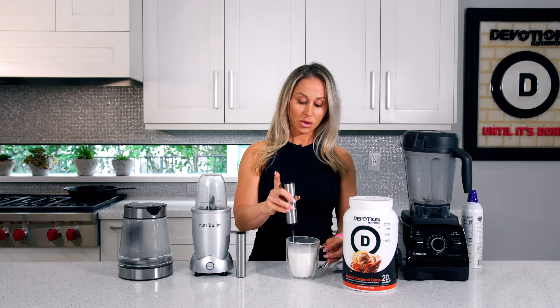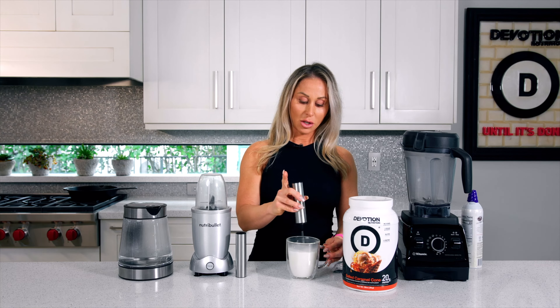This is also great for traveling. If you're at a hotel, you're on the go, you can froth your protein even into a to-go cup at a coffee house or whatever.